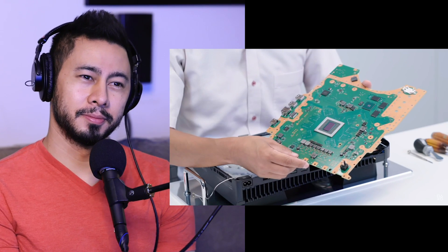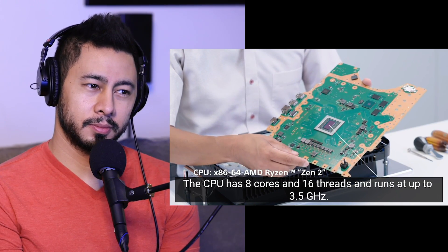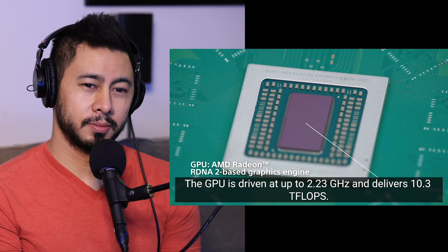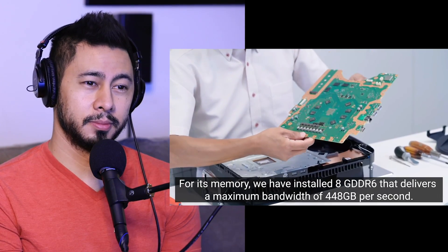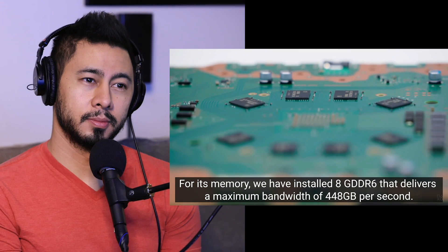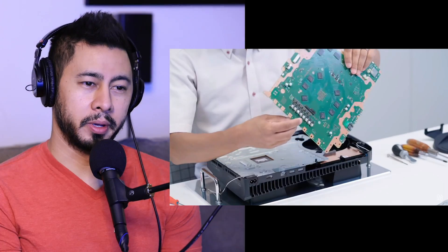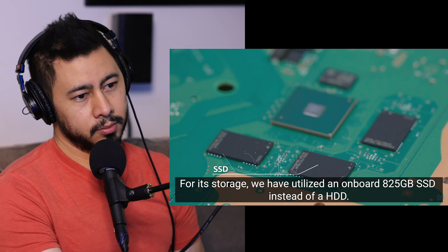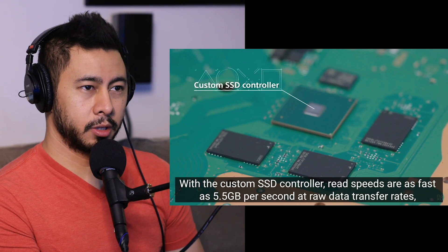Look at that motherboard. The CPU is 8-core, 16 threads, 3.5 GHz. The GPU is 2.3 GHz, 10.3 TFLOPS. GDDR6, 448 GB/s. That part goes over my head — that sounds awesome, but I don't know exactly what it means. It's soldered straight into the motherboard.